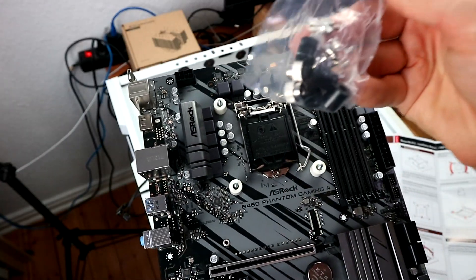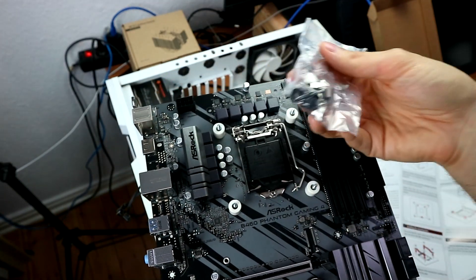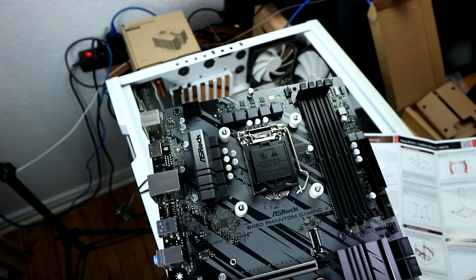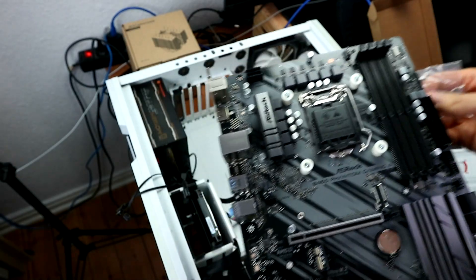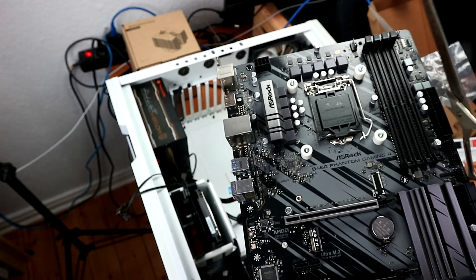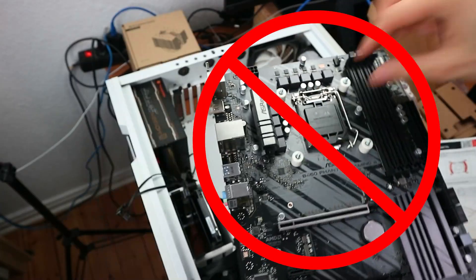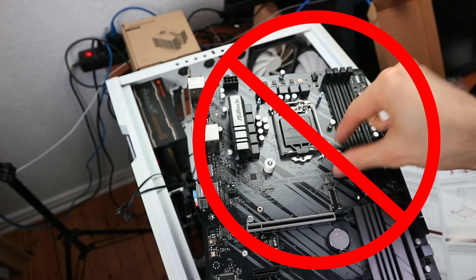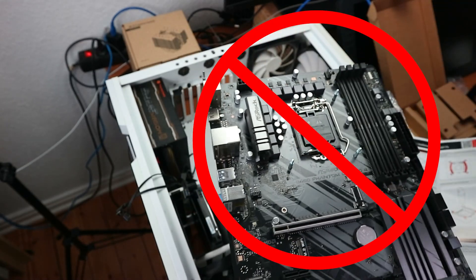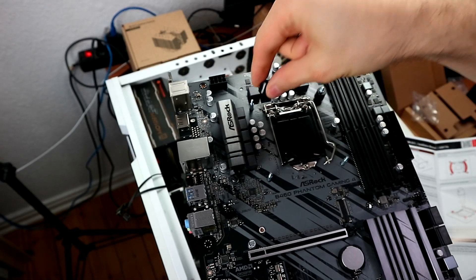Now you need to put in the NMIPS1 spacers on the legs of the backplate — I like to call them short, fat plastic tubes. The NH-D15 comes with three sets of spacers; use the black ones. The grey and the white ones are incorrect. The white ones, for example, are too loose if you try them out. The black ones have a noticeably snug fit on the backplate's legs by comparison.